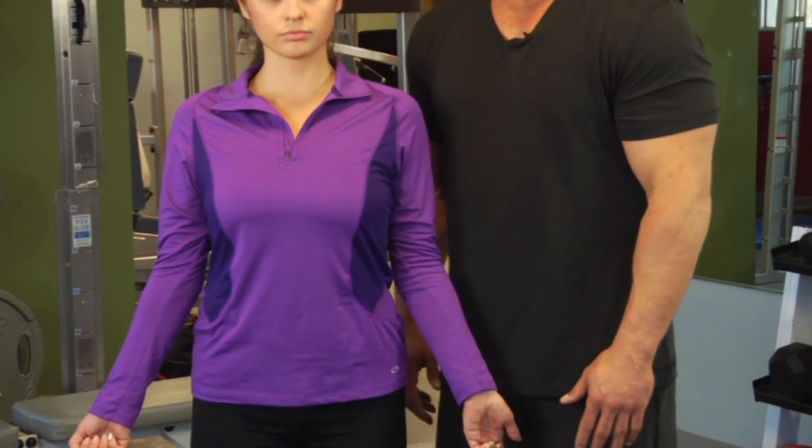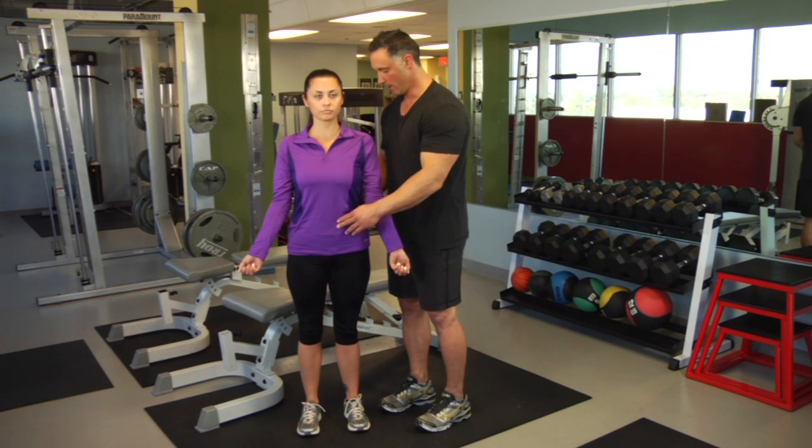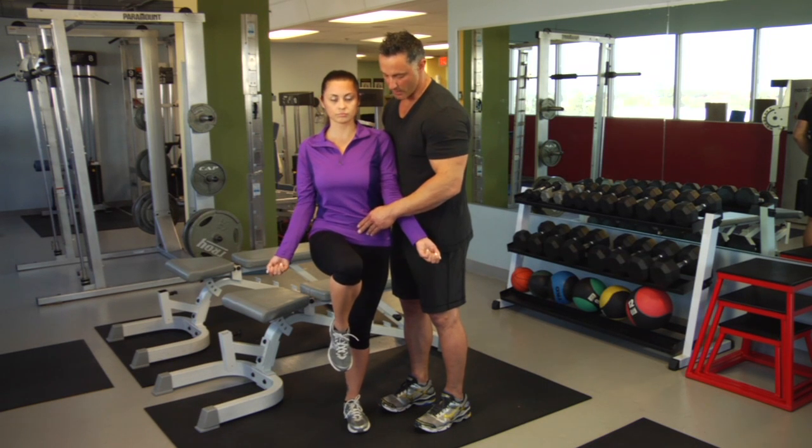The second part is how to do the hip flexor exercise. Find your pelvic neutral, engage your glutes, engage your stomach, and bring your knee upwards — one, two, three, four, five — and drop it back down.